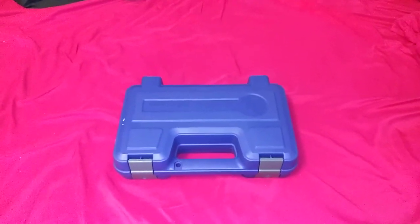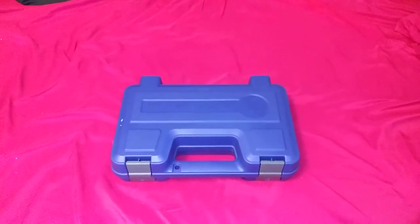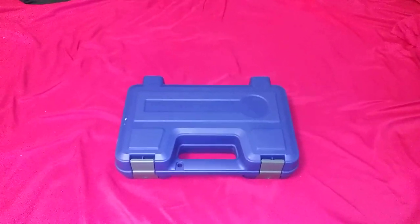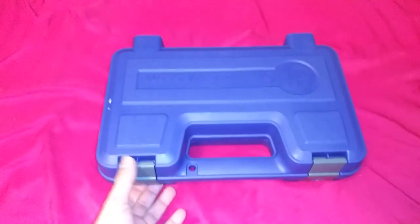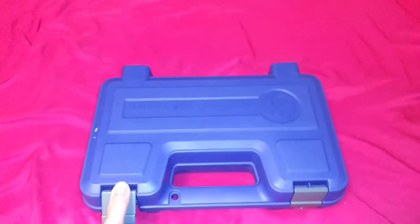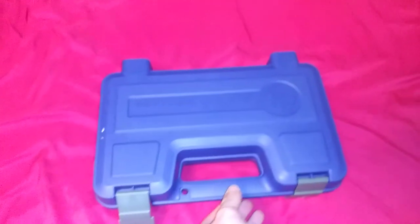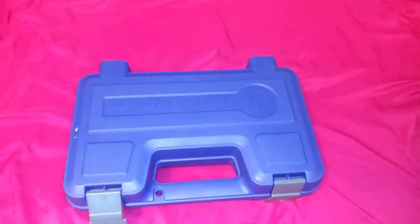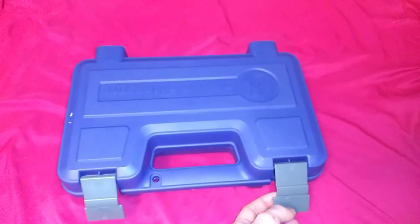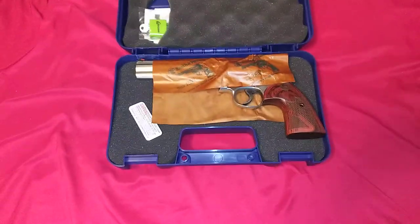Told you I'd do an unboxing video — a new .357, or to be more precise, a Smith & Wesson 686 Plus Deluxe model. I've been wanting one of these for so long, ever since the notorious Barry Burton in Resident Evil. There she is.